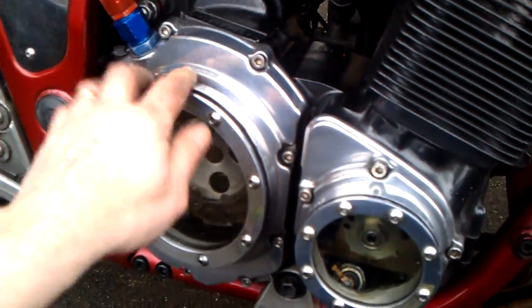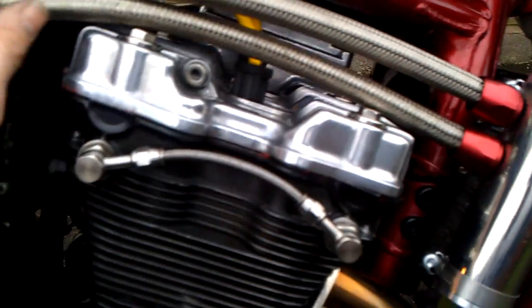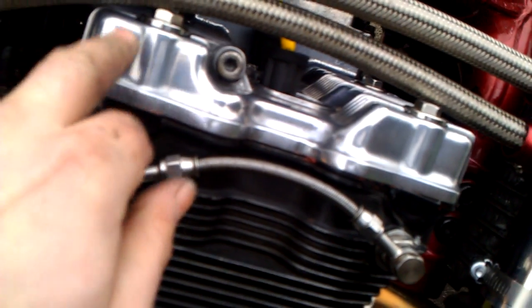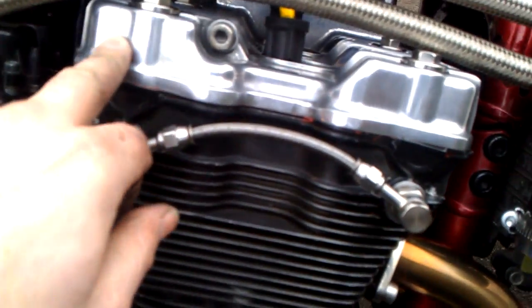You've got a pipe going to where the oil filler cap used to be, then another pipe going round that attaches onto the cam cover, which would normally vent into the air box. I've blocked the oil off into the air box.